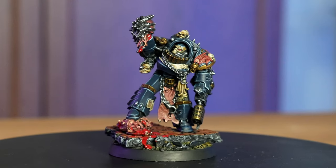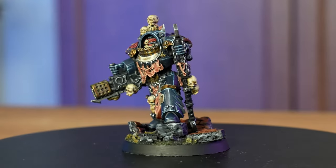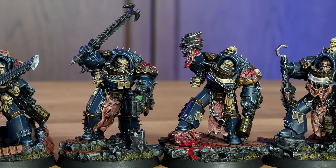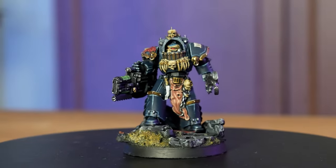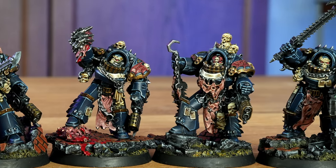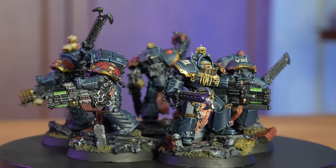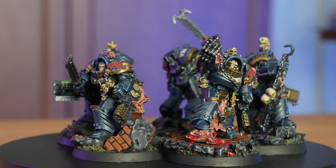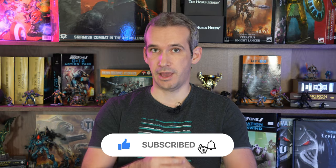And with that, all five models with all their bits and bobs were finished. Thank you very much for watching — I hope you learned something new and maybe you'll paint your own Night Lords army at some point. I'll see you in the next one. In the meantime, happy painting and don't forget: Aved Dominus Nox.